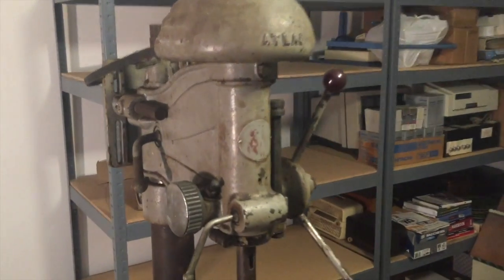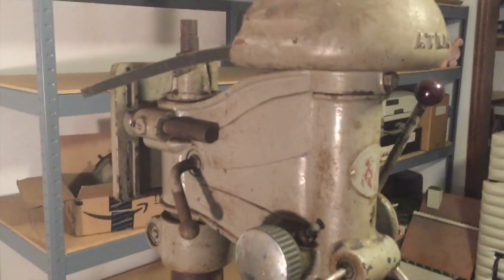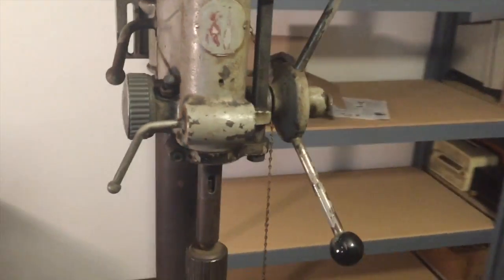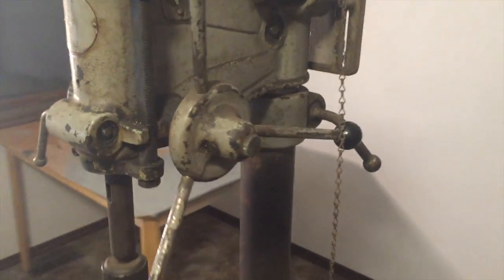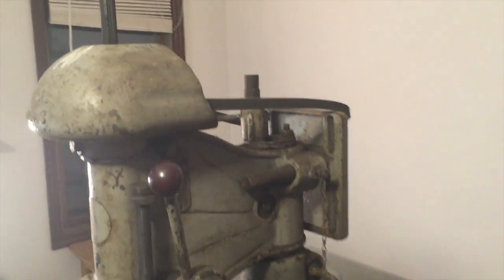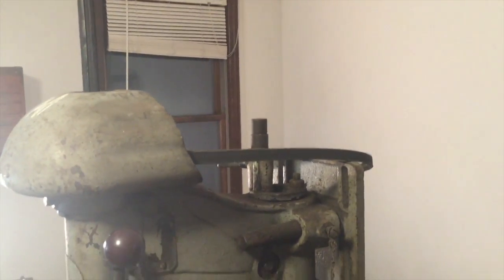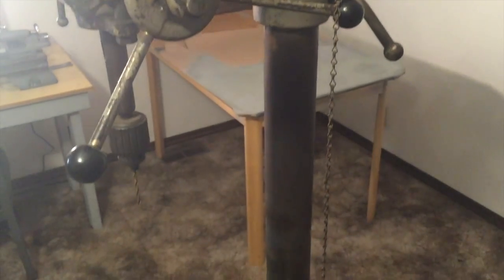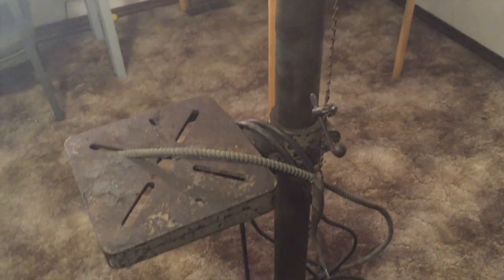Here are some close-ups of the drill press. This is in a little rough shape — it's kind of old and rusty and crusty, but it seems to be mostly there and in a mostly functional state. I plan on doing a full restoration on it, make it really nice and pretty, and put it in the workshop as good as new.